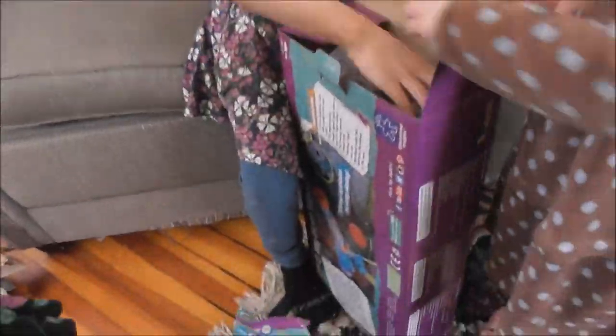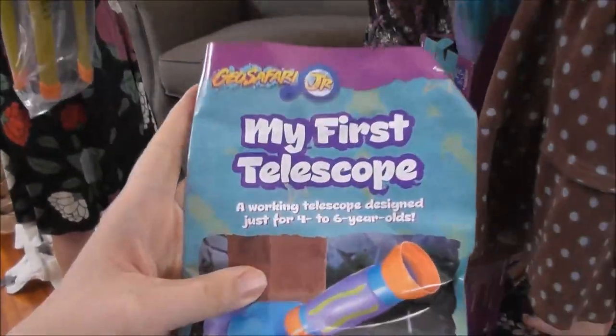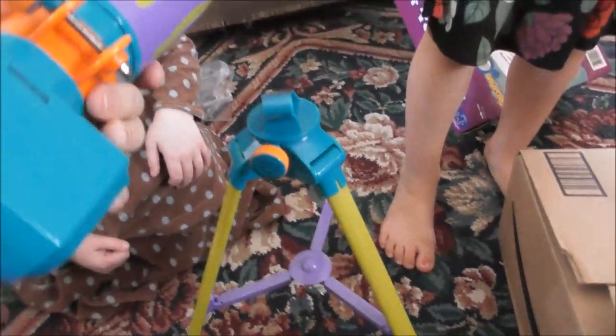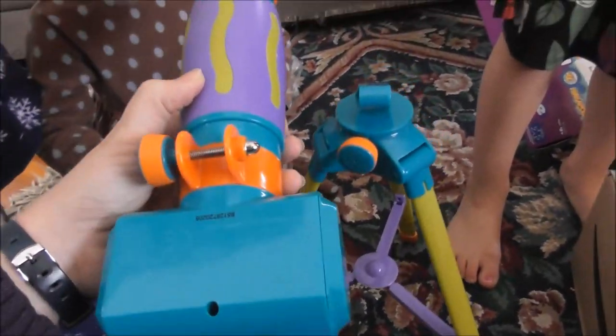Here are the instructions. You think we should read the instructions first? My first telescope — a working telescope designed just for four to six year olds. We have to undo the bolt and then put it through that.